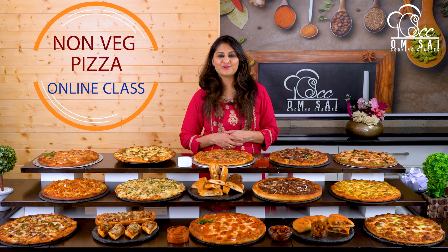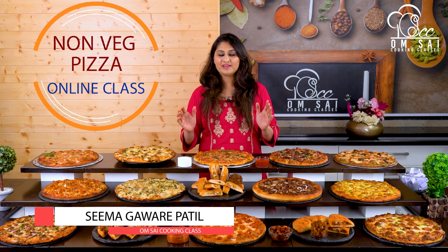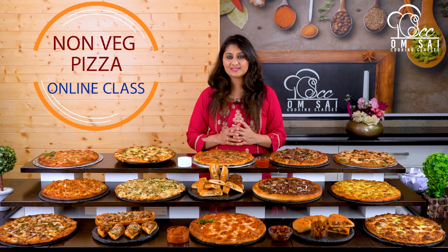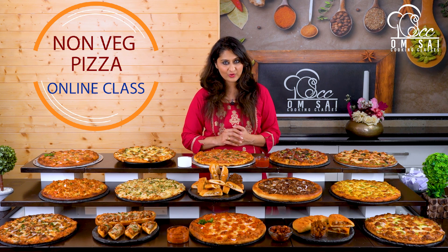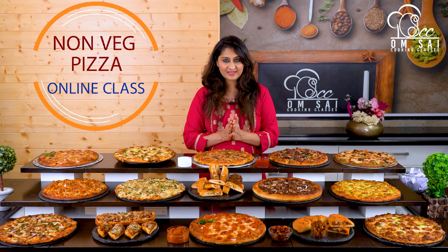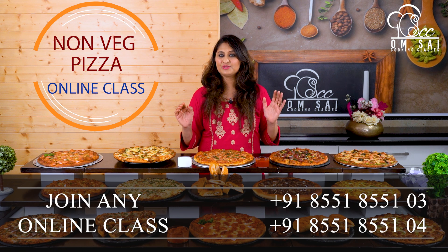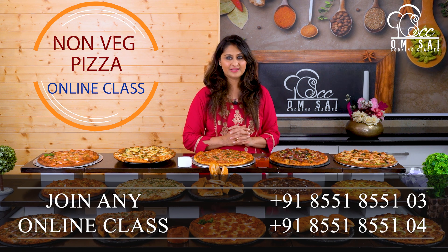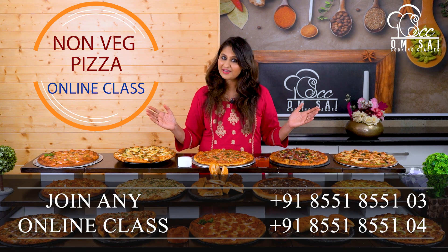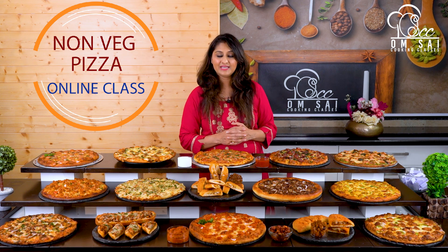Hello friends, welcome to Om Sai Cooking Classes. This is Seema Gavare Patil from Nashik. We run offline cooking classes in Nashik, but along with offline classes, we offer 95 plus online cooking courses all over the world, which are totally 100% certified. If you are interested in any of our online classes, contact us at the numbers given in the description below. You can join our online classes anytime, from anywhere.